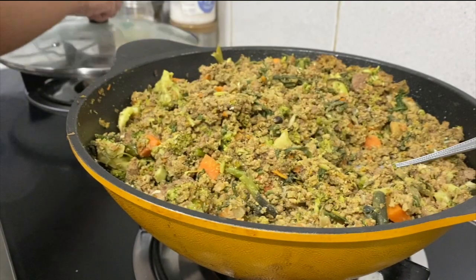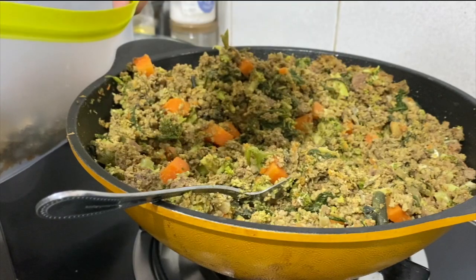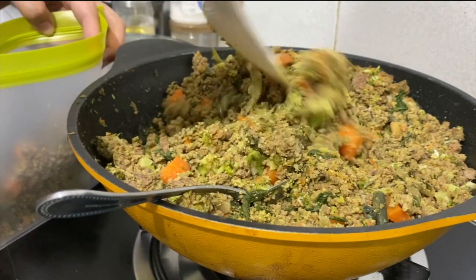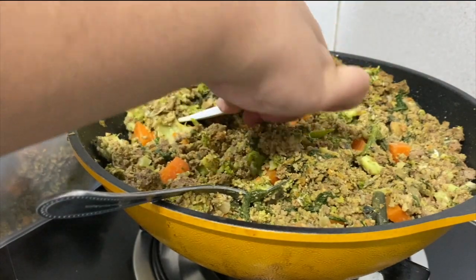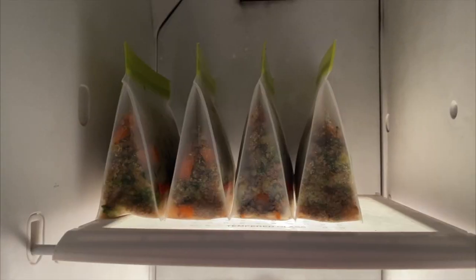Once it's done, I let it cool and then store them in these eco-friendly freezer-safe Ziploc bags that are color-coded for beef, pork, and chicken, which I will be cooking in the next few days as well. Variety is very important when you cook for your dogs or feed them raw, so this really helps me manage my time since I work full-time. Once it's done, I just store them like this and pop one out once I run out.